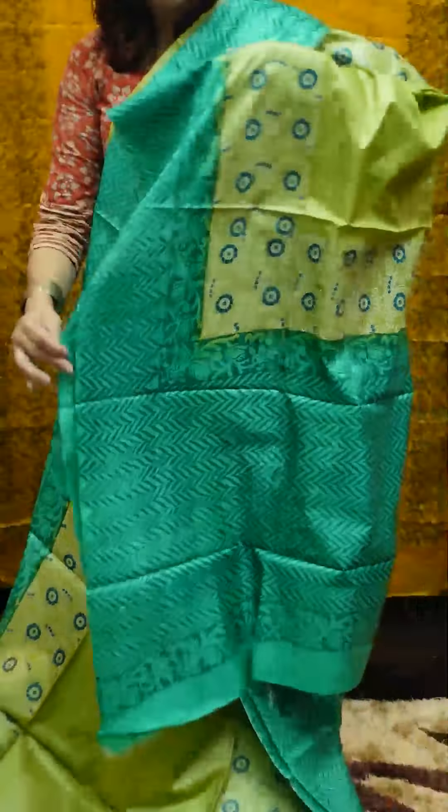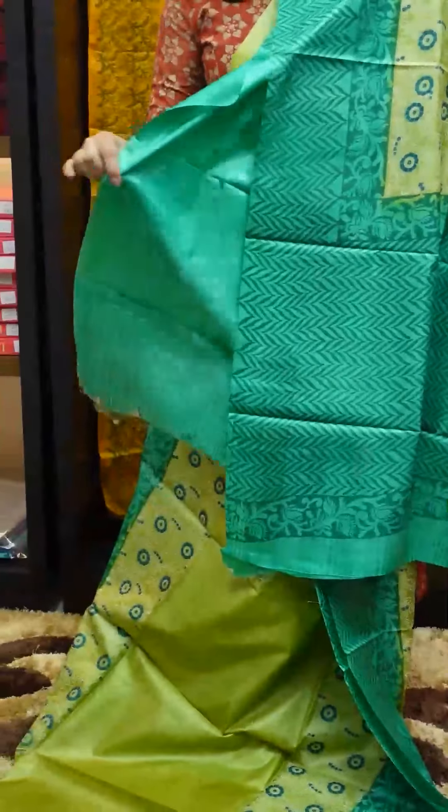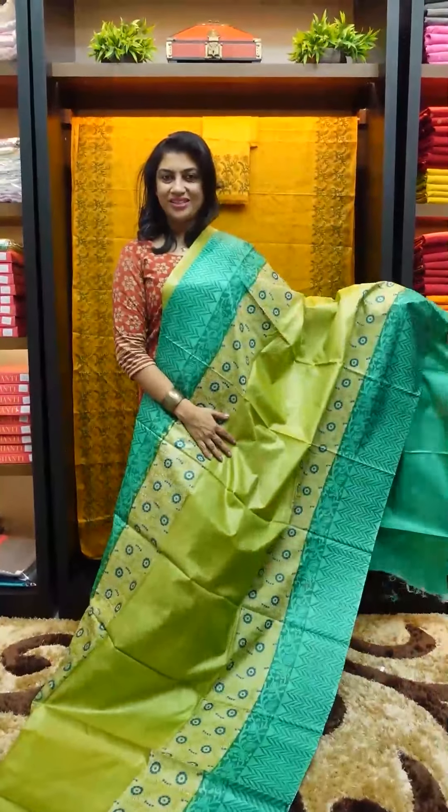The color is orange, and the blouse piece is in black. This is a full saree look in orange color.